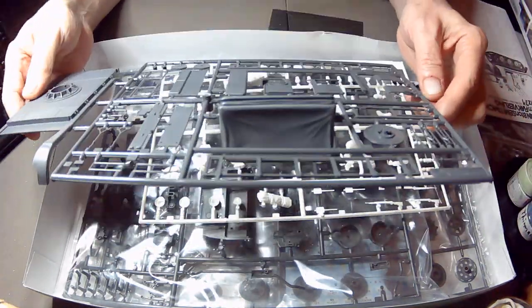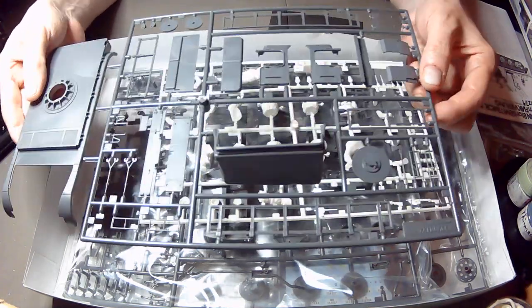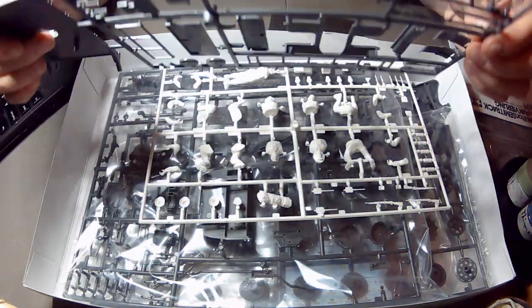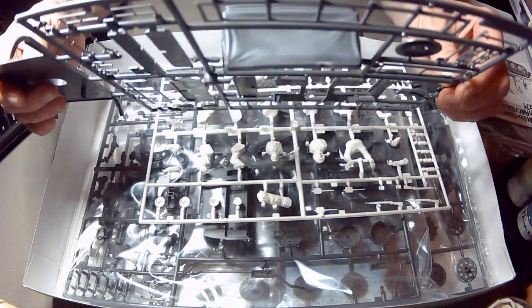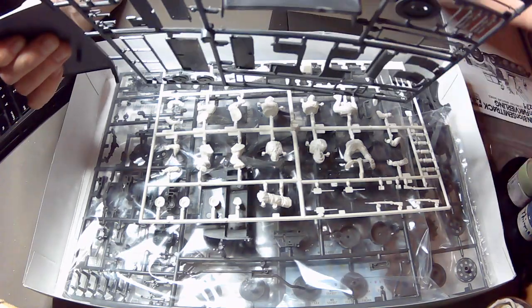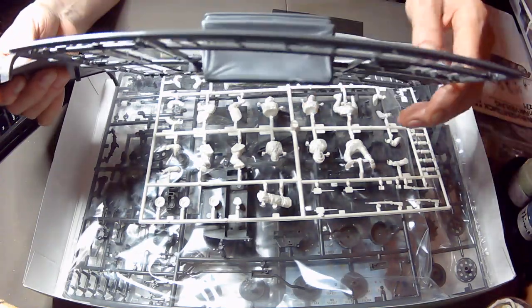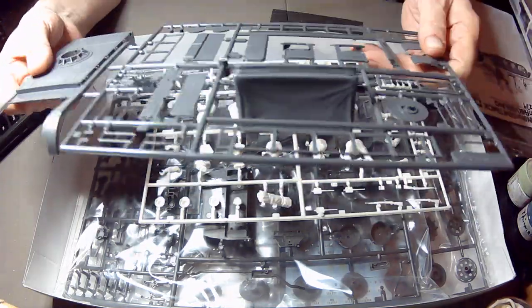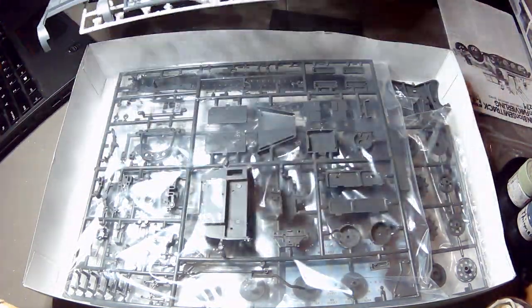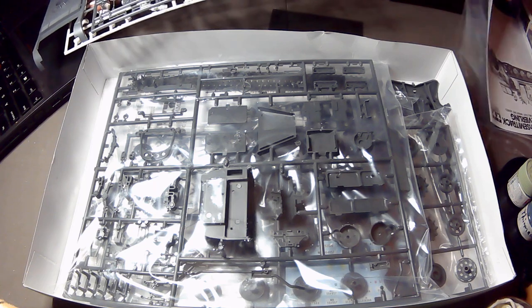That bugs me when stuff gets damaged in transit. Anyways, it's all going to get painted - there's nice contours on it as you can see. I can work with that; that's easy enough. But it is irksome when stuff like that happens.